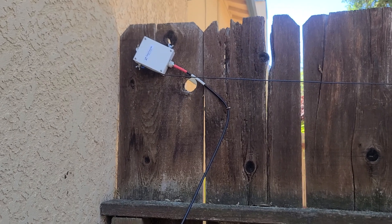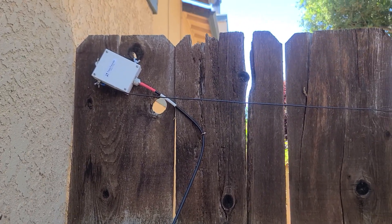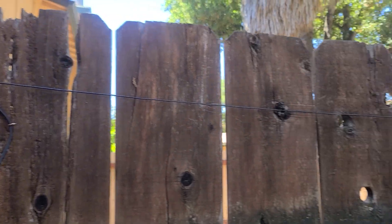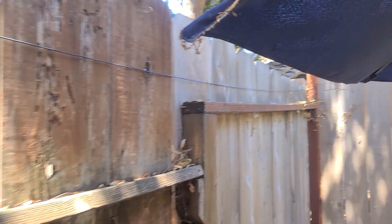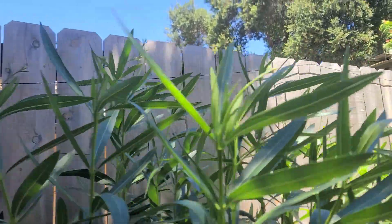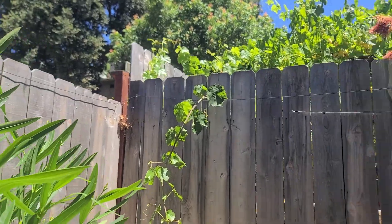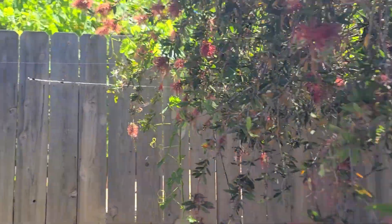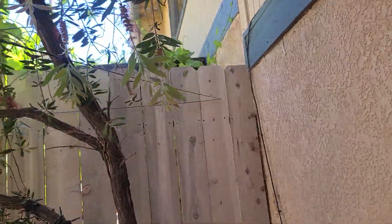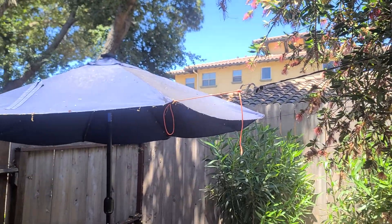I've got it attached here to the fence — it's about six feet high. My backyard is 16 and a half feet going lengthwise down this way, then it goes 25 feet across along the fence here, getting up to about seven, seven and a half feet. This fence over here is also high, so another 15 or 16 and a half feet, and then I bring it back about another seven feet and I've got it tied off to the umbrella.